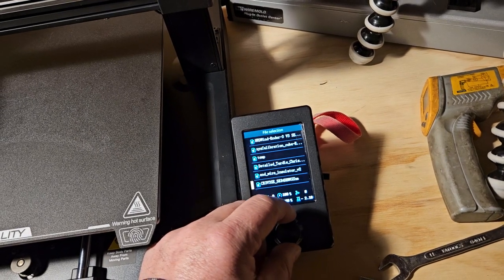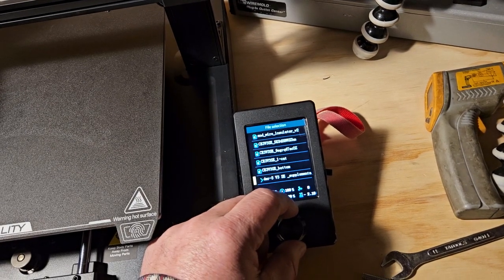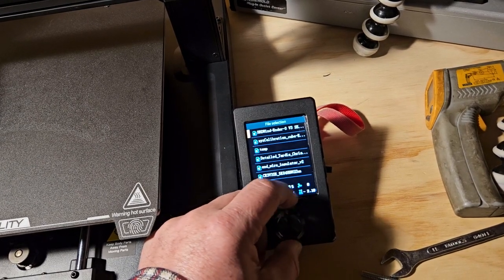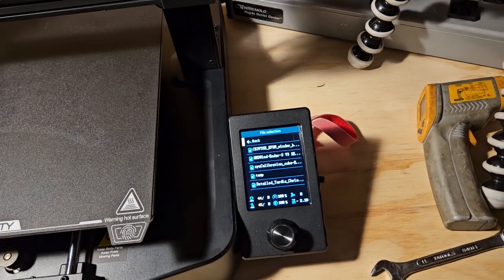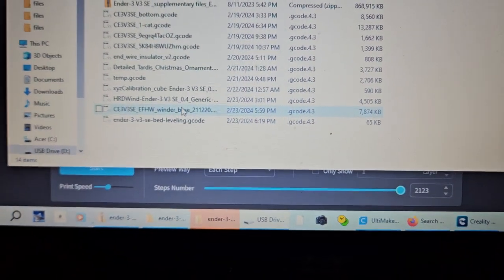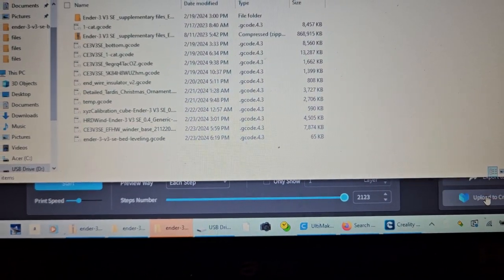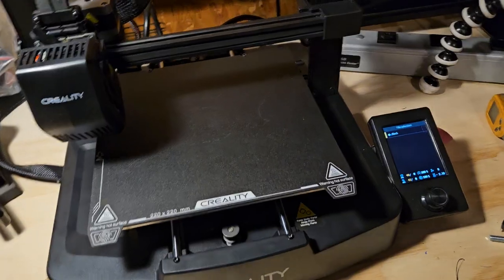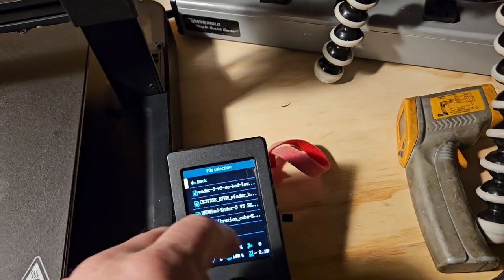Looking for the calibration cube — I don't see it on here. I wonder if it didn't save. Looks like I have to go back to the computer. In this case I had to shorten the file name because it was pretty long — I think that's why it didn't save. Alright, back to the Ender. Let's see if it shows up this time. There it is right there.